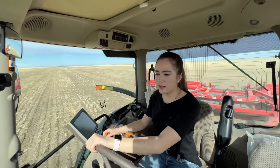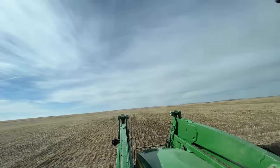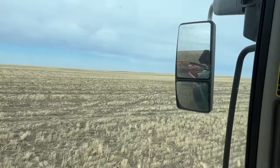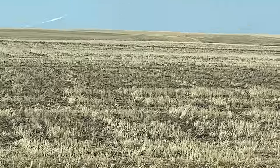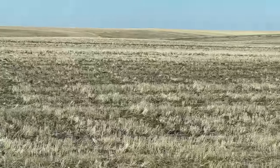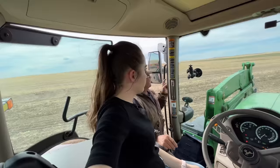A hawk just flew away again — I'm not sure where he went. Oh my goodness, there's the hawk right there! I think it's super hard to see him on camera, but he just flew out again.